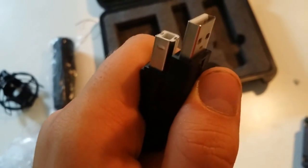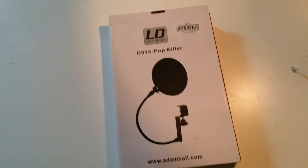The USB cable is also just completely normal. There is a kind of weird looking connector for your microphone and a standard USB for your computer.